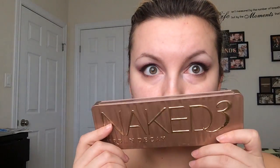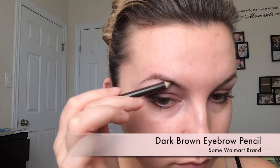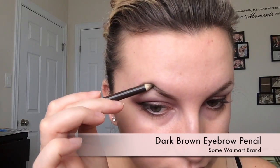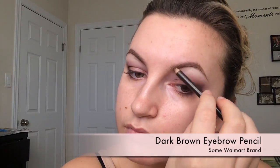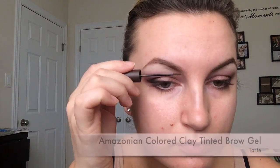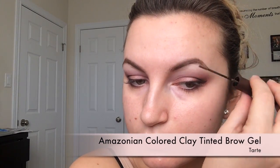Now I'm going in with a very wide eyeshadow brush, putting on the lightest color in the palette called Strange, to highlight my brow bone under my eyebrows and also blend it in with that purple shade so it doesn't look choppy. For my eyebrows, I'm using a dark brown eyebrow pencil from Walmart — super cheap, like two bucks. I start with my arch and build out from the outside of my eyebrows to the inside, using the side of the pencil so there are no harsh lines. After that, I go in with the Amazonian Clay tinted brow gel to fill in and separate my eyebrow hairs for a more natural look.